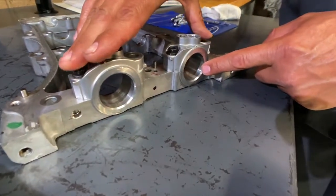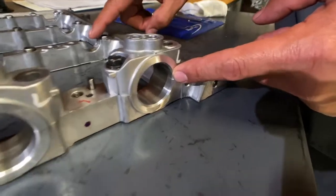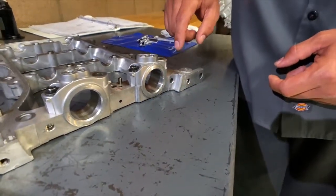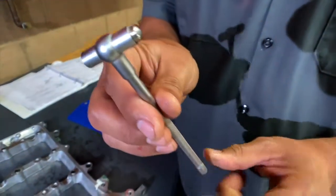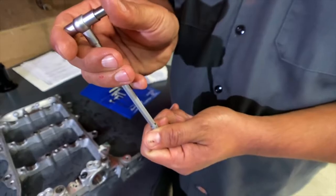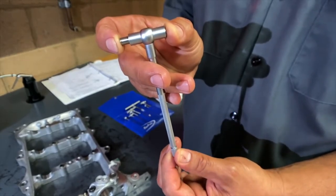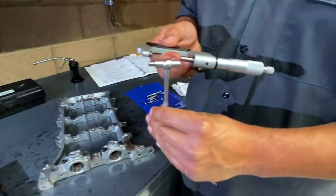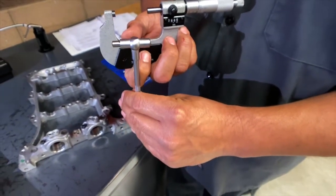Here we go. These two journals are journals number one. Journal number one for the exhaust camshaft is on this side — it's a little larger than the other journals. To measure this journal, we need a couple of tools. We're going to need a tool called a telescoping gauge. It has a little knob on the bottom. When I turn this knob, it releases a lock that allows the telescoping portion to open up. It's spring-loaded, so when I hold that to the dimension I'm looking to measure, I can rotate that knob and it'll lock it into place. Once I have that dimension in place, I take a micrometer and measure that dimension.